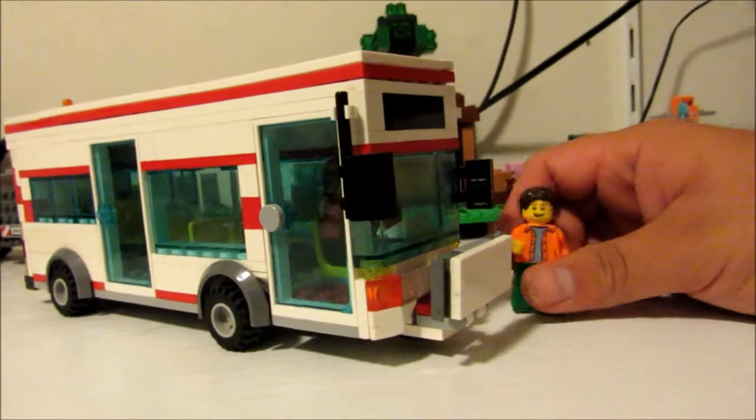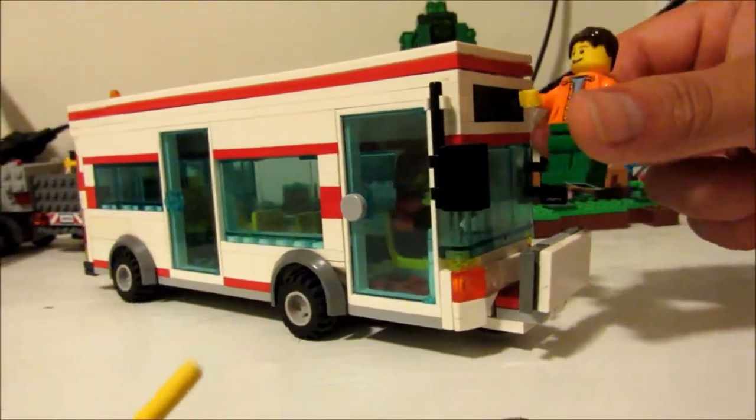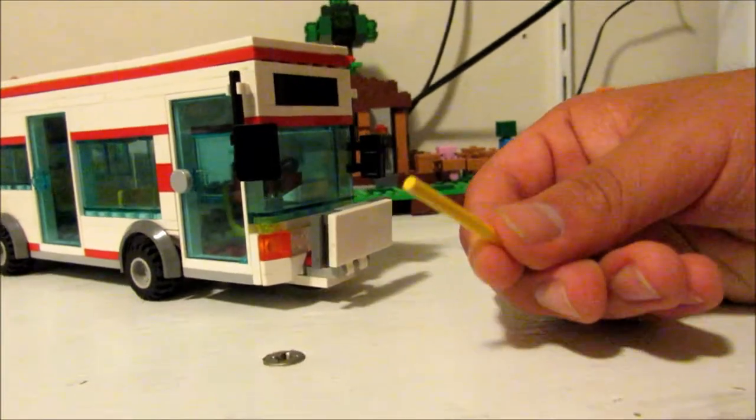Let's go around. Up here we got two mirrors, right there. Here's the display thingy. This is a knockoff of Jang Brick's pointer thing.